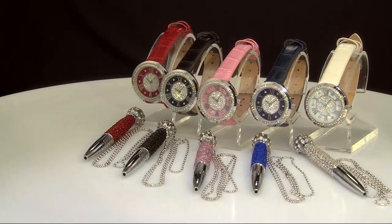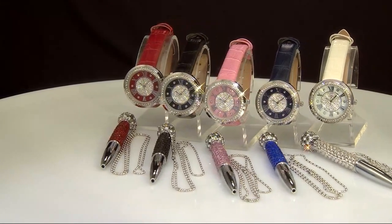We have a sell-out — the first one is gone, folks. And the next one to go will be the gold ingot.